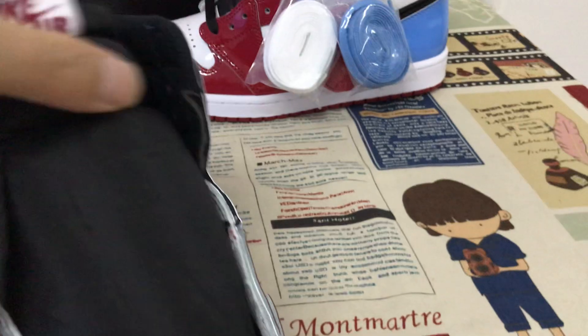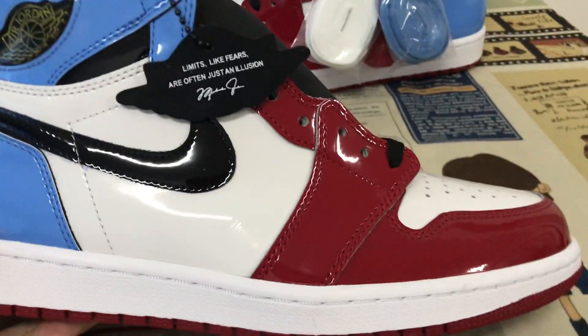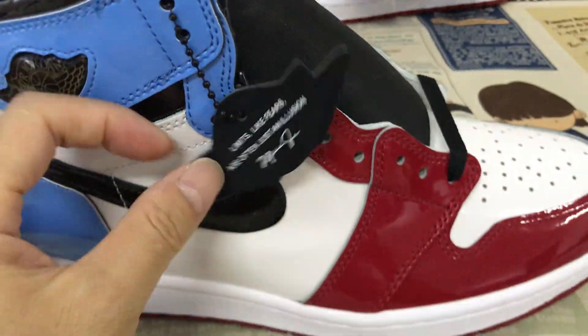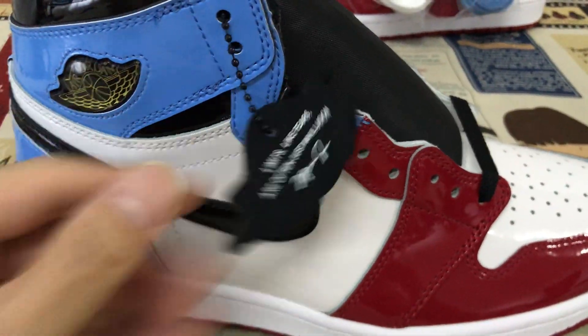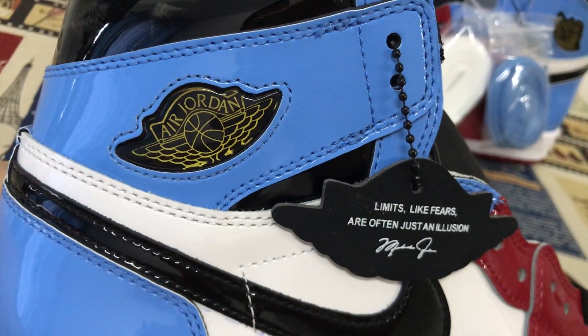The white, red, black, and blue patent leather. Here's the hand tag. Here's the debut piece, or Jordan.